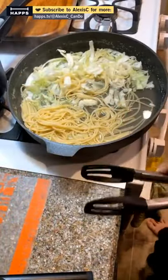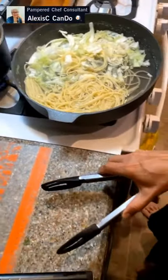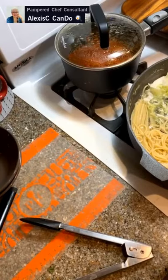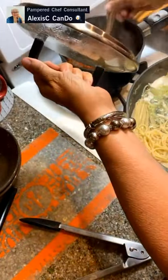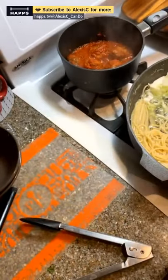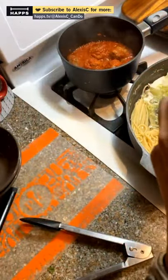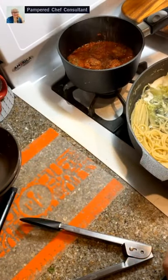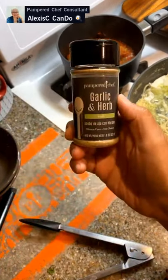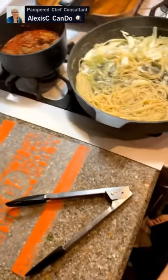Let me taste the pasta — all right, turning off the heat and getting my sampling spoon. That's a good one! I'm going to add a little more Italian seasonings to make it my own. I'm also adding the Pampered Chef garlic and herb rub — one of my favorites. Just add a little bit in there, and we're done with that. Let's plate it all up.